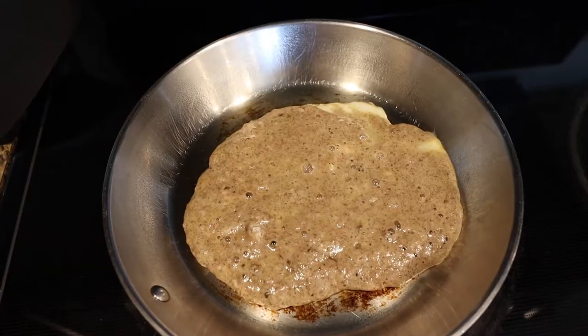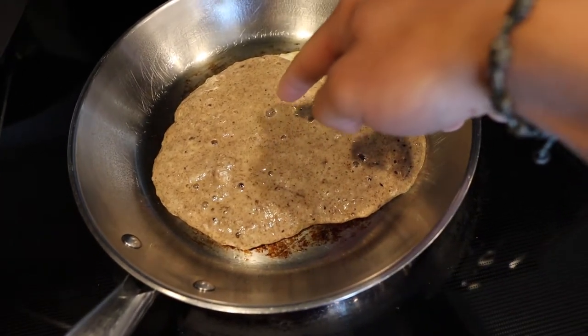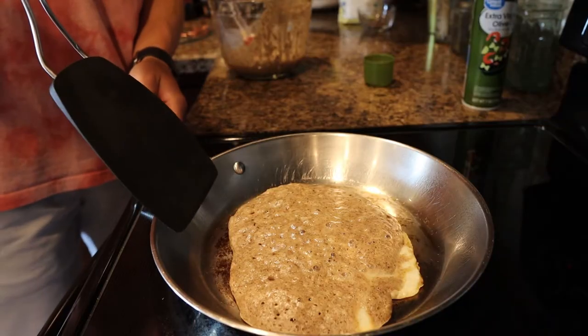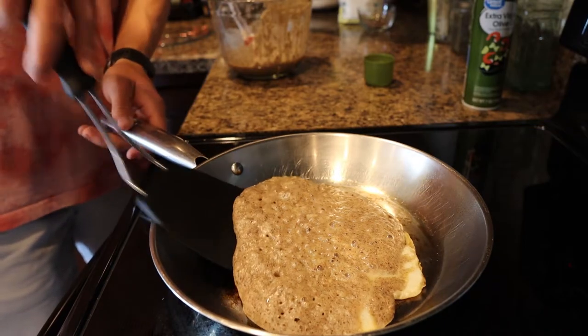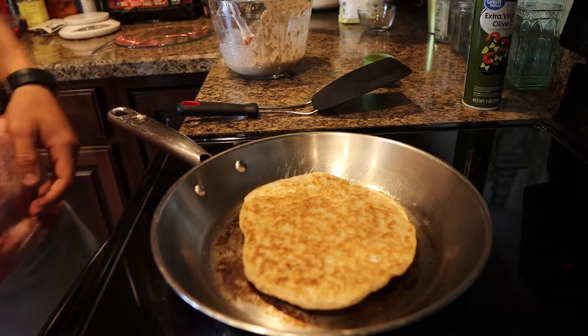It might have a little edge that's eggy but it'll still taste delicious. Here's the tip to know when the pancake is ready: when the bubbles in the middle pop, it's time to flip. The bubbles have started to pop so I'm going to flip it — oh yeah, a perfect flip!